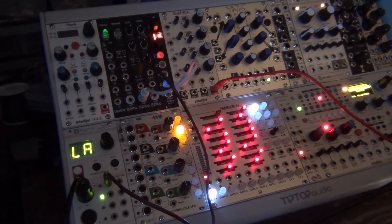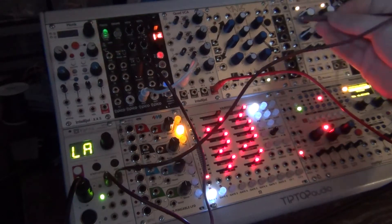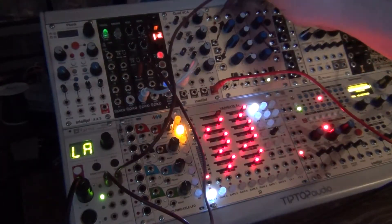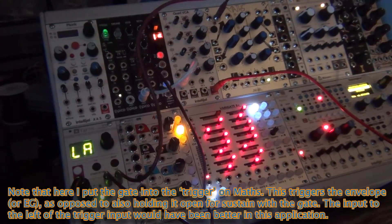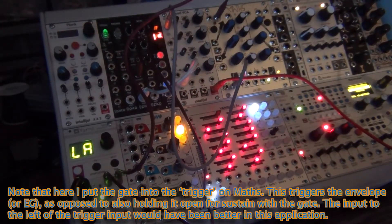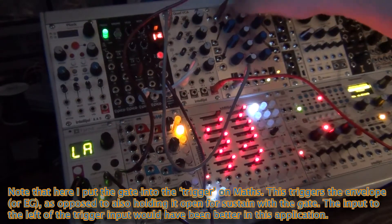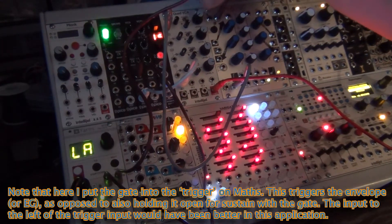Now I want to actually be able to control that sound — I don't just want it ringing continuously. What I can do is use the gate trigger from my Yarns module and put that into Maths, which can generate an envelope. I'm going to have the signal on this wire go into the trigger input, and every time it gets information it's going to trigger Maths to create something. I'll take the unity output and put that onto the CV input for that channel, so every time I hit a note I get a little blip — Maths is generating a volume envelope to control the volume knob.